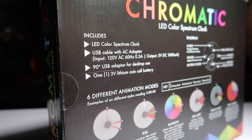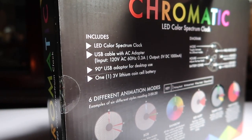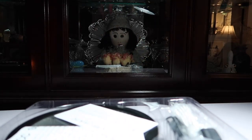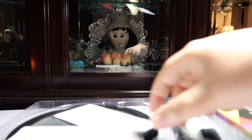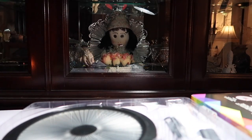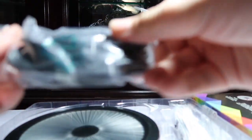Okay, so now that's open. Forgive me, there's a creepy looking doll back there. Here's the instructions — it's a diagram of what's on the back of the clock, which is cool. Then we've got the FCC statement, which who cares. In the box we've got the USB wall charger, very nice.